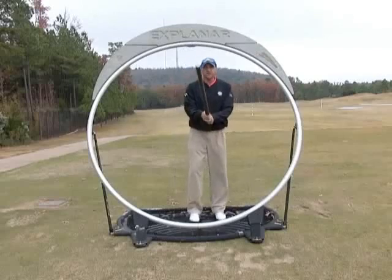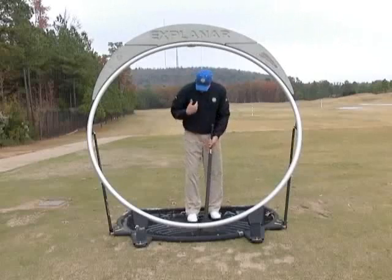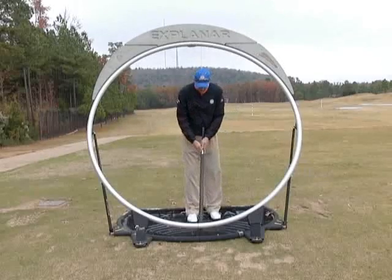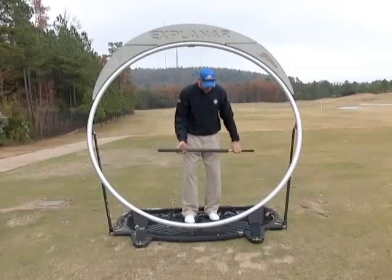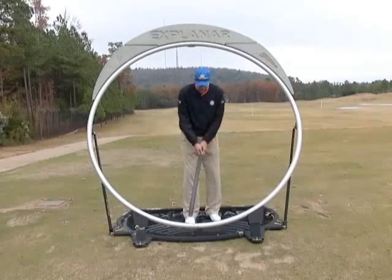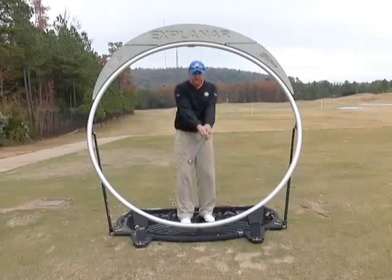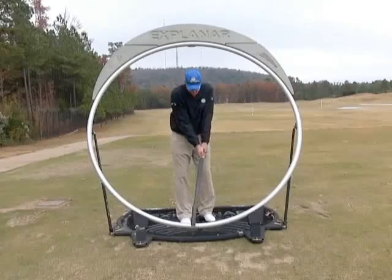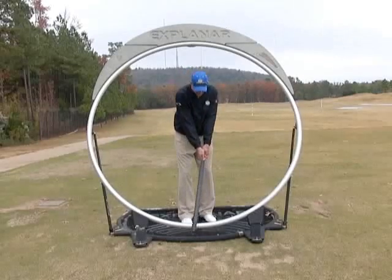In the neutral chipping position, we're going to move the ball position to just opposite our right chest logo. We're going to take a nice narrow stance with our weight favoring our left side. My hands are right there off the inside of my left heel — and you can see how it's now a lower case Y. That's why I call it the Y shot. Notice how we've taken the loft of the club and kind of de-lofted it.